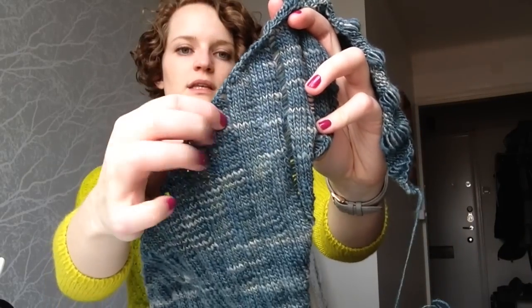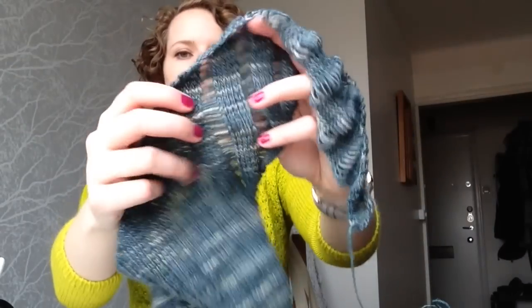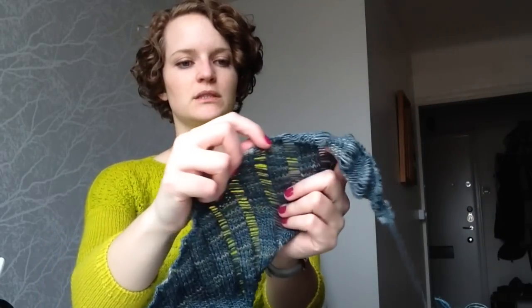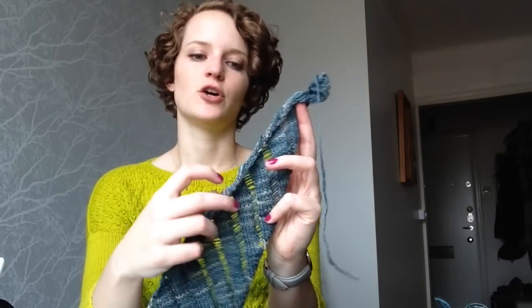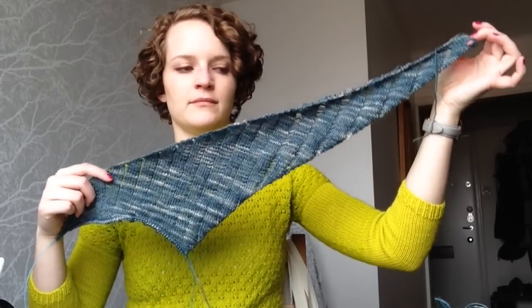It features alternating sections of stockinette stitch and then also these dropped stitches that create little ladders in between the stockinette sections. Not all the stitches are dropped yet — these purl ridges here will be dropped eventually to become the ladder part. Blocking is very important, as with any shawl or lace project. It's not really lace, but you need to get the stitches to open up and the project to spread out and become really the finished object in the end.